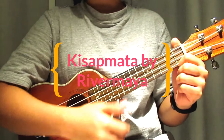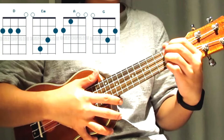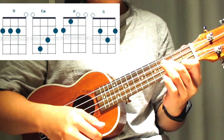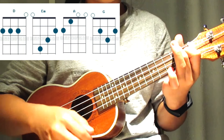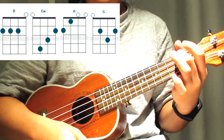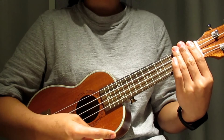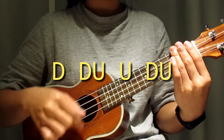we will be playing Kisap Mata by Rivermaya and the chords that we will be using are D, E minor, A, and G. The strumming pattern that we will be using for the whole song is down down up up down up,